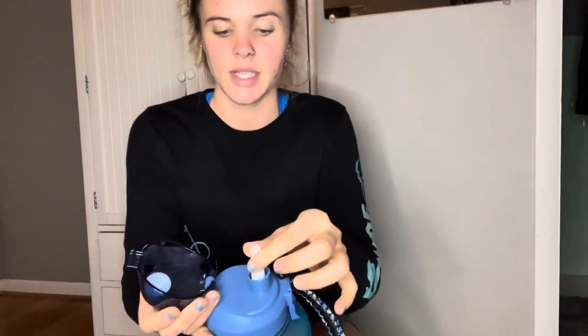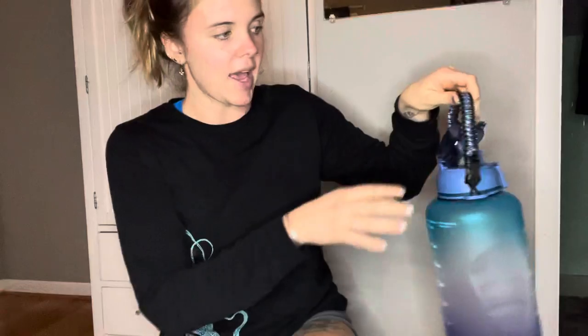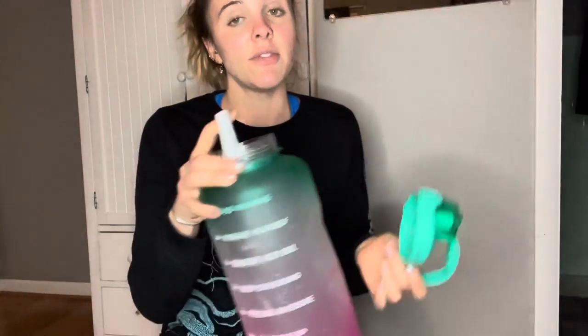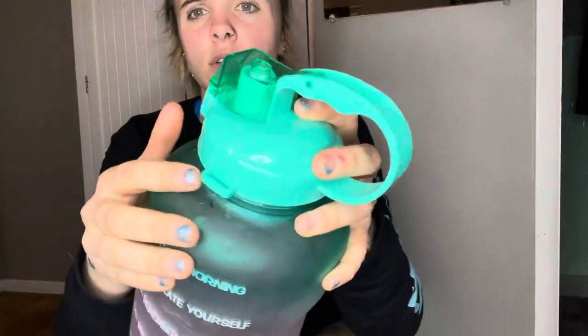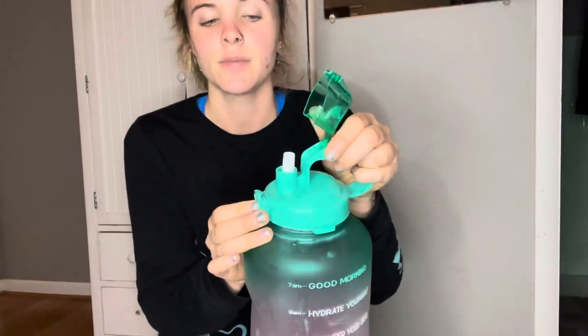I did buy a second one that looks kind of similar but has a handle, so I'm interested to try it out. My only issue is that if it falls over, it does spill. You could easily add your own handle to the handleless one, but when this is full it will spill right out, so don't let it fall over.